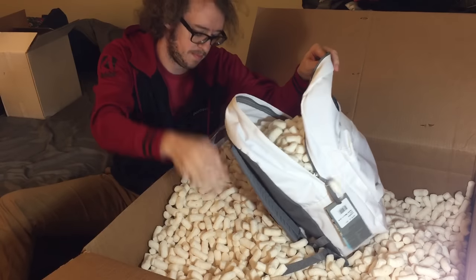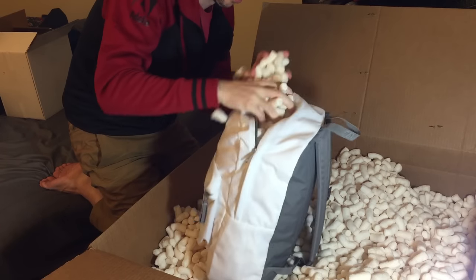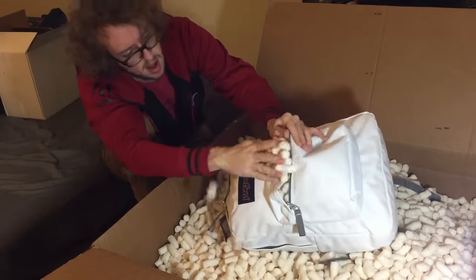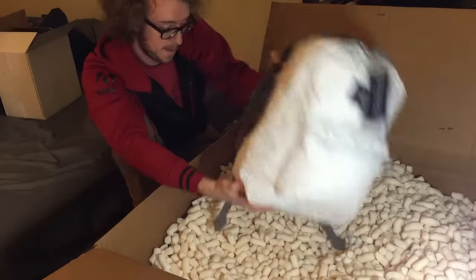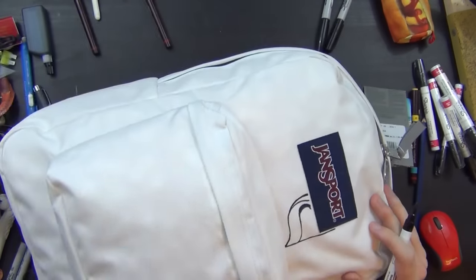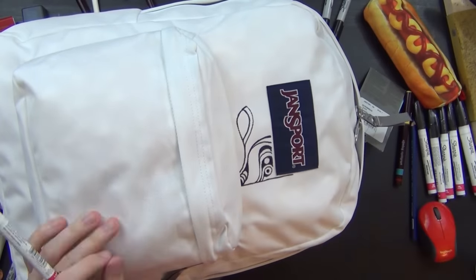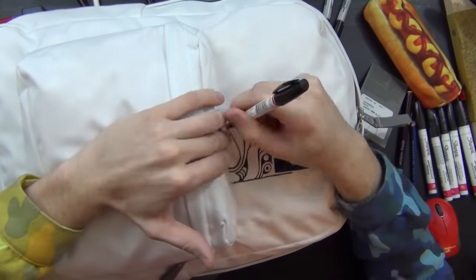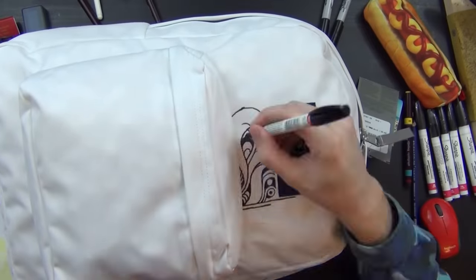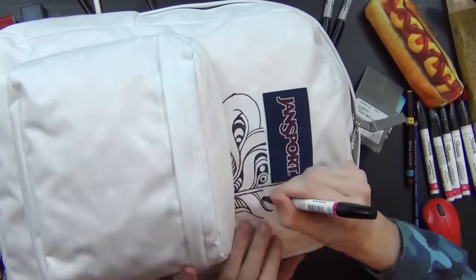My first idea here was to — in an effort to not have just a floppy backpack to draw on, because I feel like it would be hard to draw on it if there's just a bunch of wrinkles and folds and flaps in there — I had a bunch of weird ideas flying around in my head. One of them got stuck in a weird corner of my head: fill the backpack with packing peanuts. So that's what I did first. I stuffed it completely crammed full of packing peanuts, and then I started drawing on it.